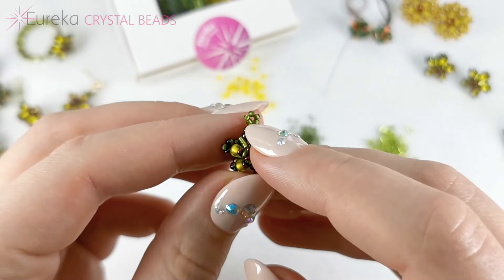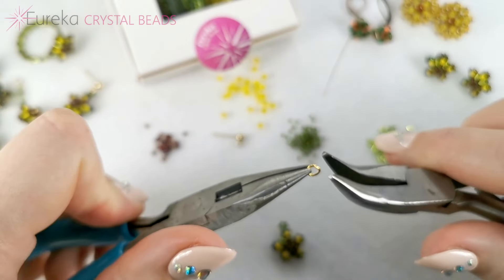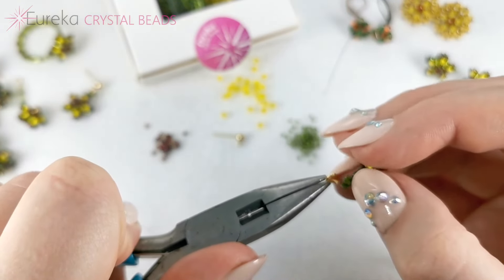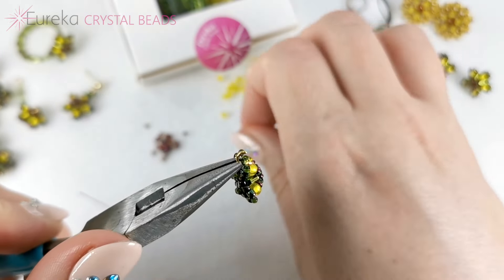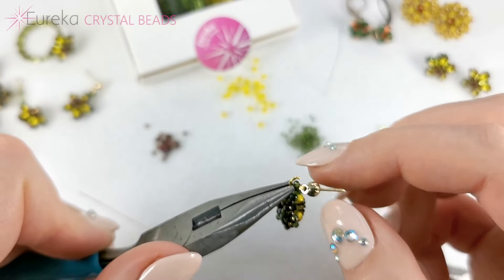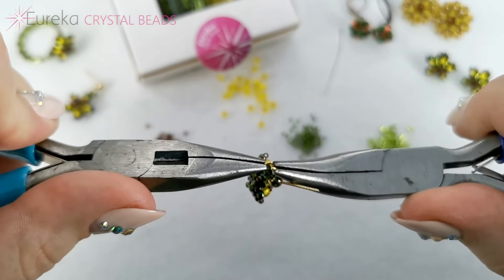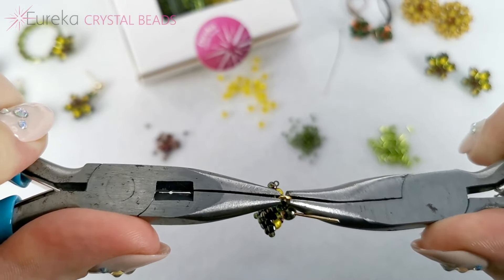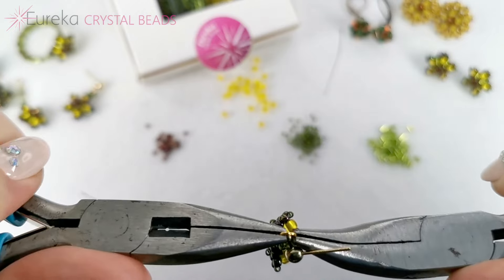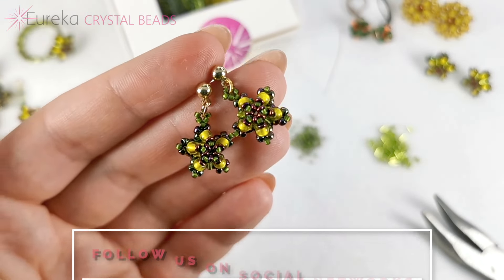Now it's time to put this element onto our earring posts. I'm picking up the jump ring and opening it up enough so that the loop can go through, then adding the earring post, making sure it's facing the front just like the element. Closing up the jump ring tightly — make sure it's tightly closed so that your Cosmic Cluster element does not fall off. And there you've made dangle earrings out of the Cosmic Cluster design.